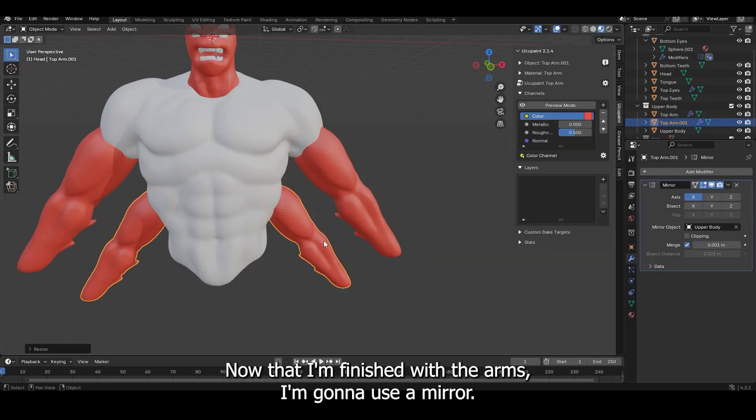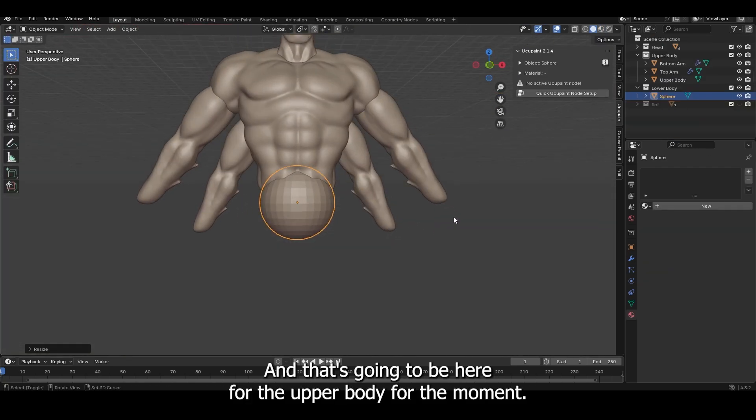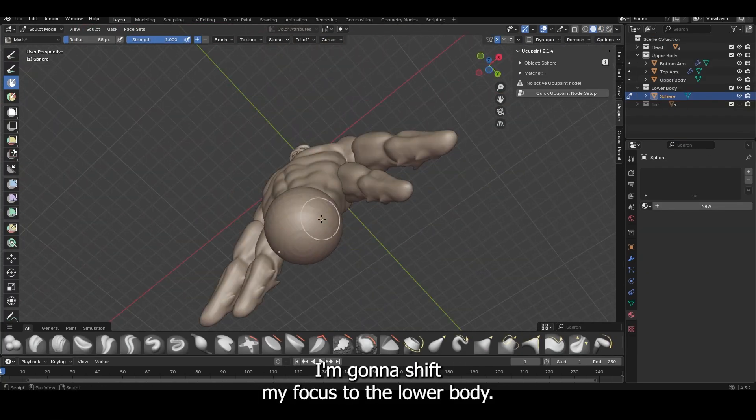Now that I'm finished with the arms, I'm going to use a mirror and duplicate those to get four arms. And that's going to be it for the upper body for the moment — I'm going to shift my focus to the lower body.